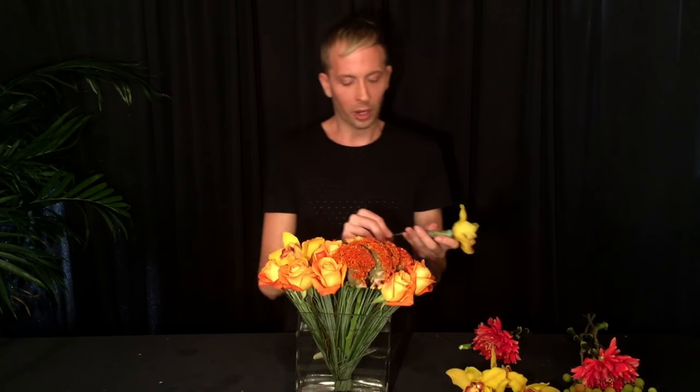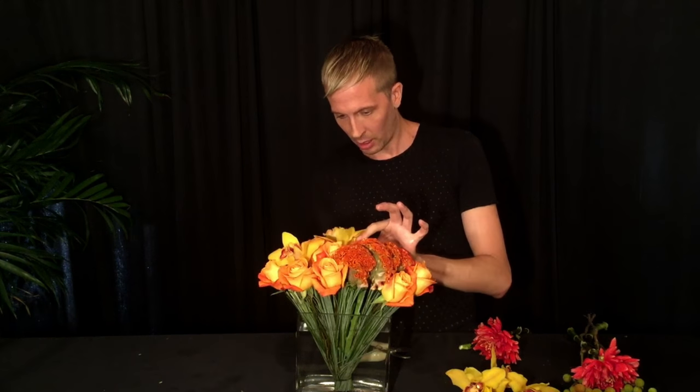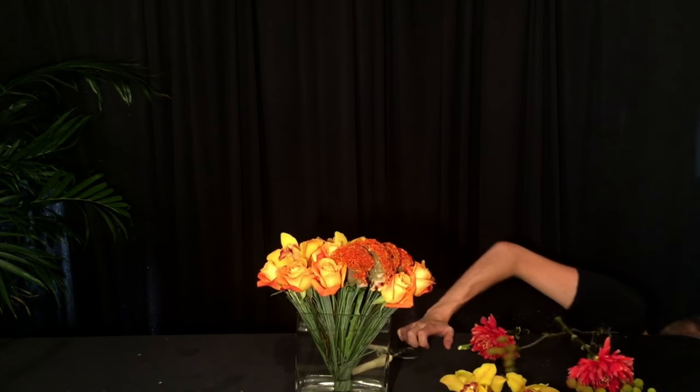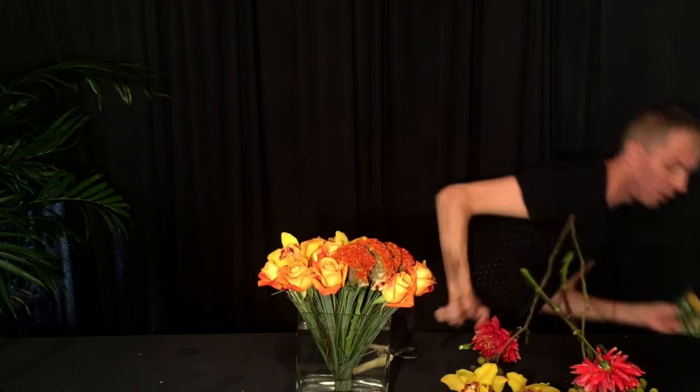Then you're going to place these very carefully into your flower arrangement — always spinning, always looking around to where it needs them. I'm going to work in groupings as well. You want the arrangement to have a lot of movement, and by movement I mean your eye wants to look all over and discover each of the beautiful flowers.